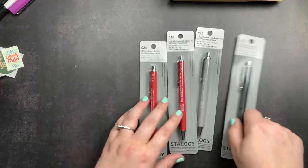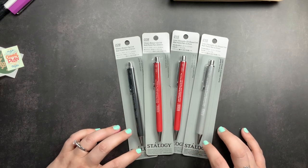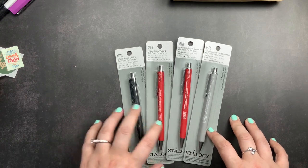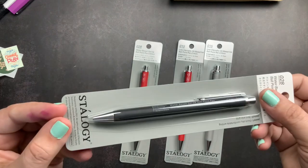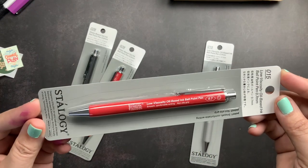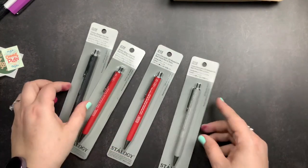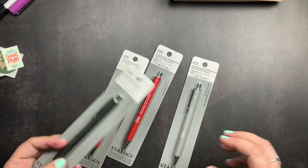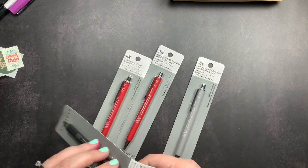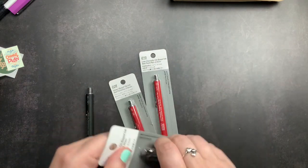The next thing I ordered were some Stalogy pens. I recently got a Stalogy pen in one of my stationery subscription boxes and really liked it, so I decided to order more in different colors. I ordered the water-based gel ink in 0.5 in black and red, then the low viscosity oil-based ink in 0.7 in red and gray. The pen I already have is the water-based gel ink in gray, so now I have both types in gray and red, plus the black water-based.